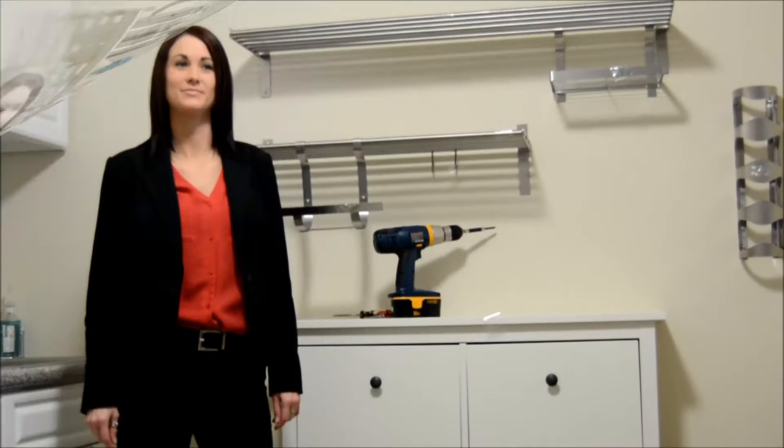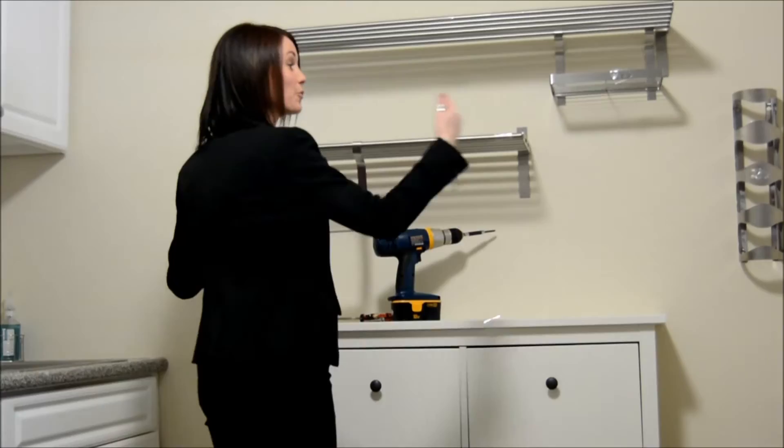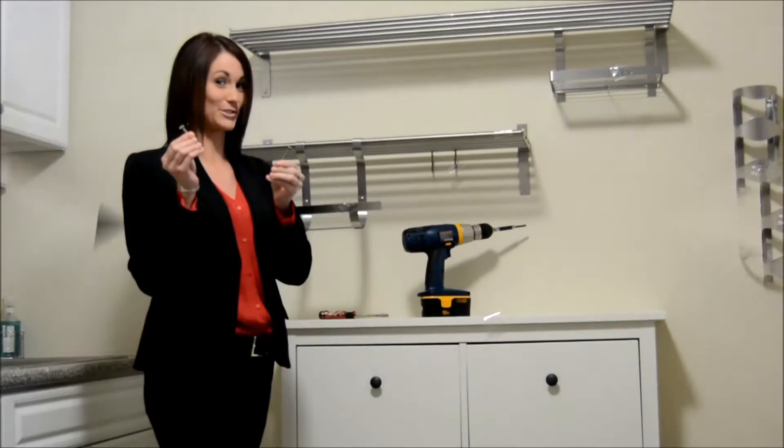Apartments often have a tight space — don't we all wish we had a little extra storage? All you need is a kitchen wall that's approximately 4 feet wide, a drill or a screwdriver, and some screws.